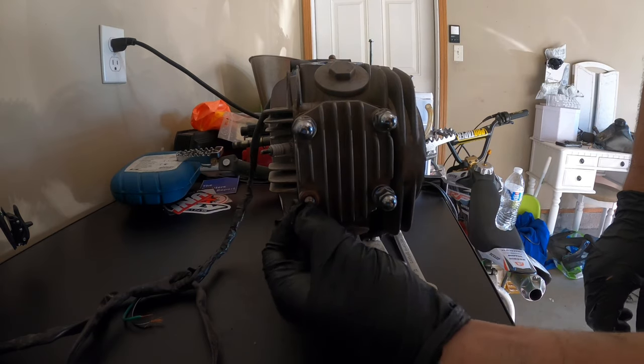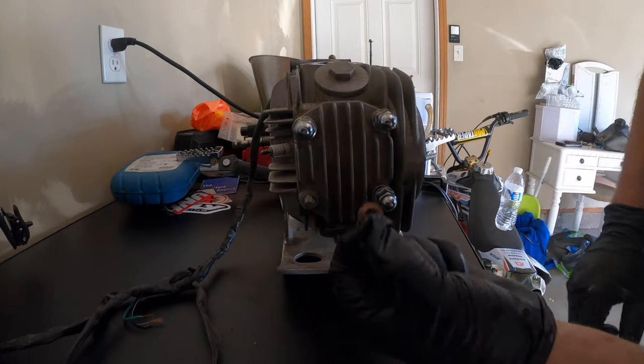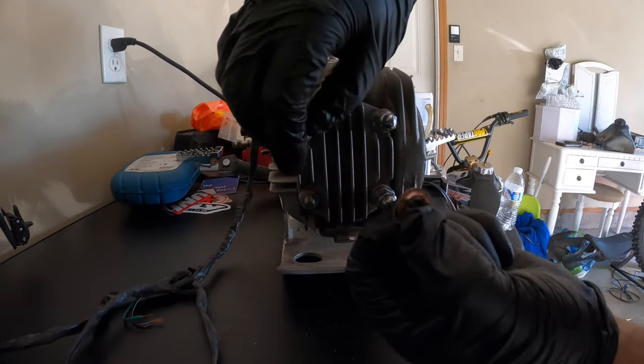Keep track of the washers here - there's a copper one right there that you have to put back in the same spot, so don't forget that.